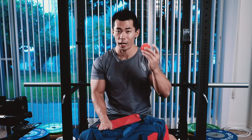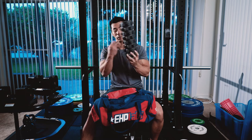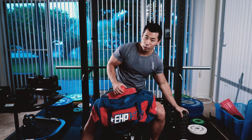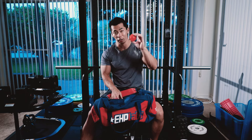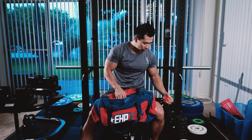Next thing I have is a myofascia ball. For anything I find that's still tight after foam rolling, I'll take the ball and roll it out. Especially across my anterior delts. This is a ball that EHP Labs actually sells — they sell a pack, and this is their smallest one that I really enjoy.